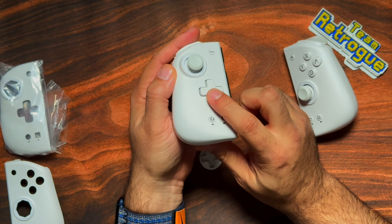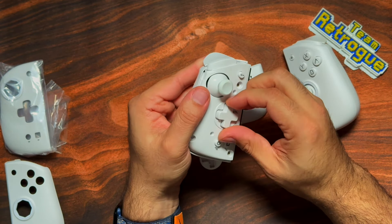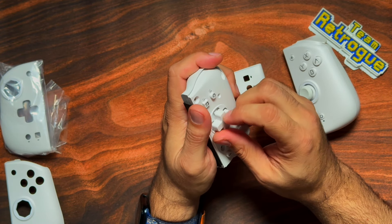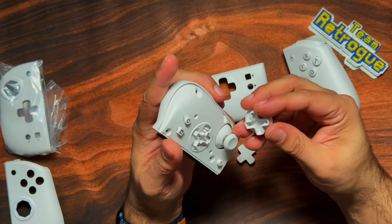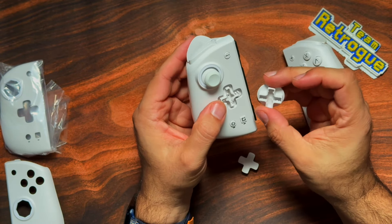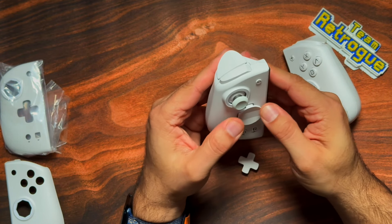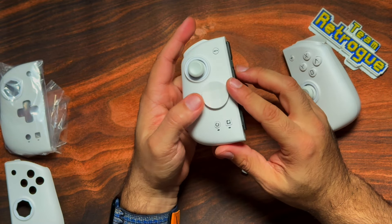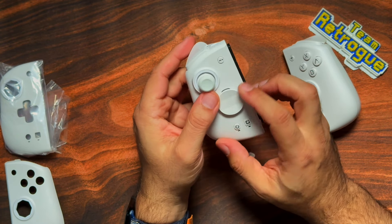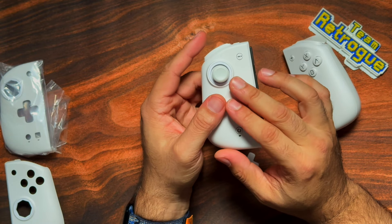So now you have your classic cross style D-pad. If you don't like that, you can take it off by pulling up at the notch, and you can put the circle one back in. With the circle one, you have to put the front panel back on first, and then push that in until it snaps. I'm actually going to be using both of these in my testing — the D-pad for more retro games, but for more modern games, the circle setup might be a better fit.